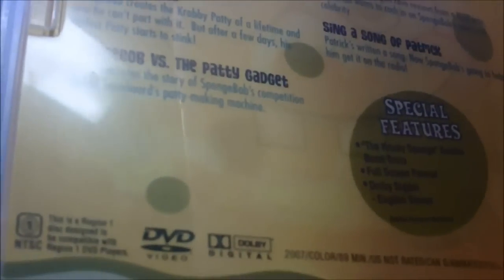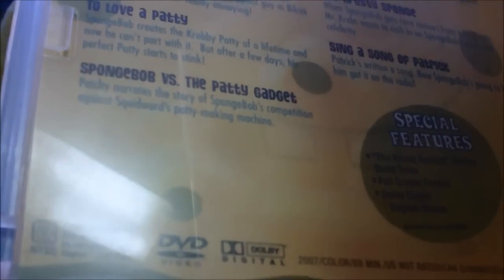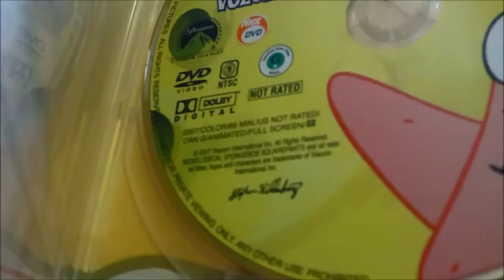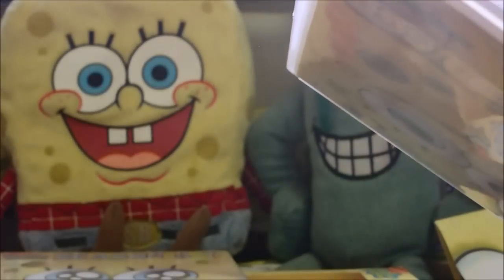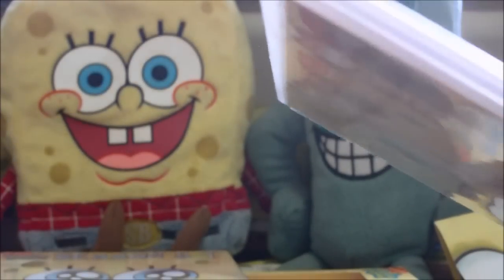I really didn't like Roller Cowards, Money Talks, or Breath of Fresh Squidward. Roller Cowards is not that bad, but Breath of Fresh Squidward was just downright terrible. Season 5 had a couple of those — Season 4 and Season 6 as well — but Season 7 they cut down on that. For disc 2 I give it a 3.5, maybe a 4.